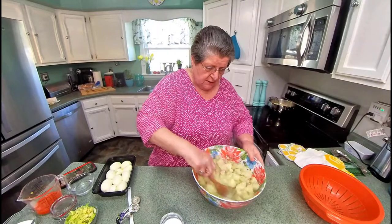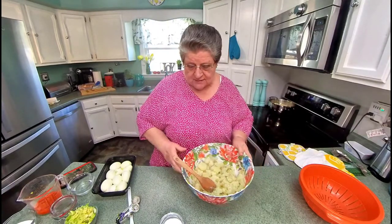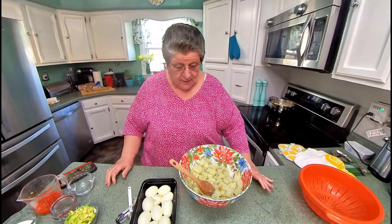I love potato salad. It seems like that's a staple anymore, isn't it? When you go to someone's house, it's potato salad. I've already done my eggs — we like a lot of eggs in ours, and I always do one egg per potato. I did eight potatoes, so I've got eight eggs.